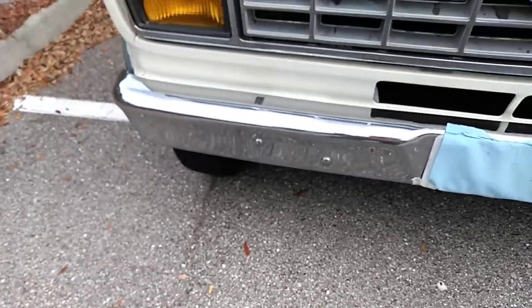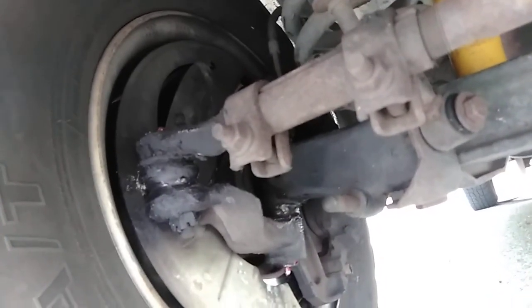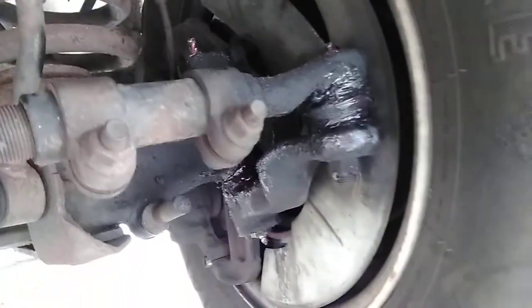Alright guys, I'm back. We got it all greased up good. As you can see, all the grease fittings — upper and lower ball joints, tie rod ends. Over here on the other side, all greased up good as well — upper and lower ball joints, tie rod ends.